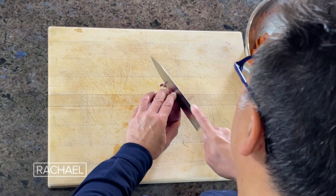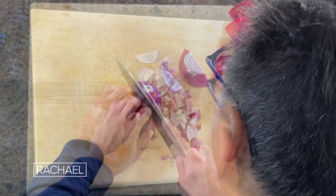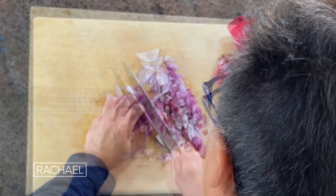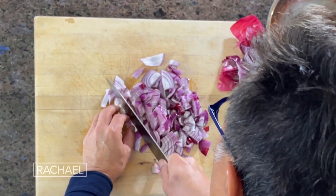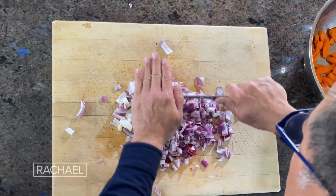Next we're going to chop the red onion — it's going to be a coarse chop. Onions actually have a bioactive called quercetin. Quercetin is actually found in the skin, in the outer layer, so don't peel off too much — leave some of this outer skin and use it.